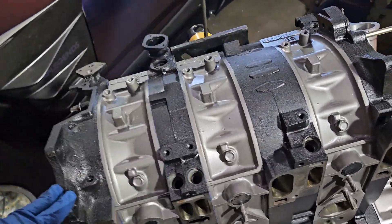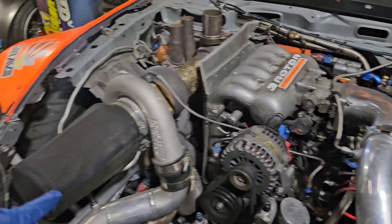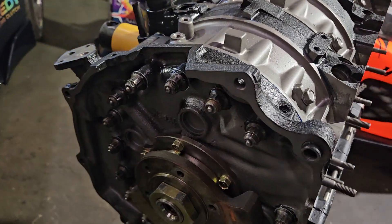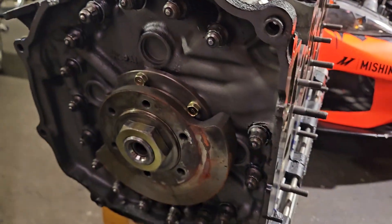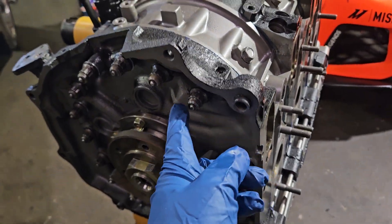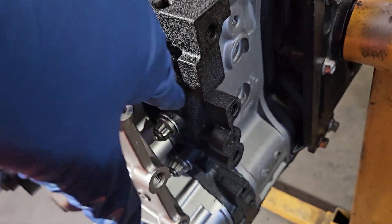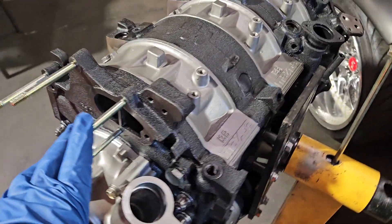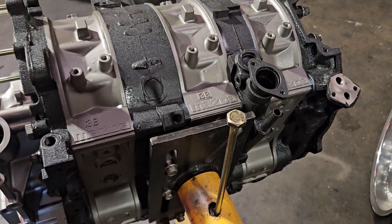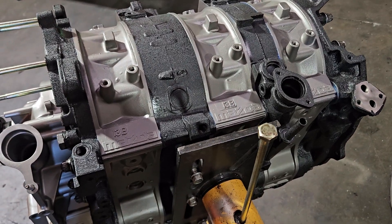One of the things we do at KMR Mazda Tricks, whether it's on my race 20Bs or when a customer needs it, is we'll fully stud these blocks. That is half-inch hardened steel studs, either going from the back to the front plate or in some places all the way through. What that does is it really strengthens up the block, even though this was one of the weaker castings.